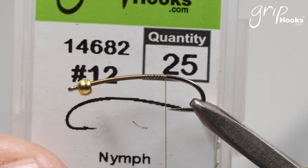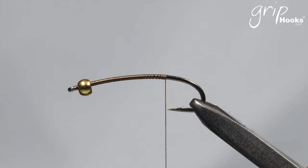It's tied on a Grip 14682 size 12 and I use a 2.4mm brass bead with it. I tie it in 12 and 14, so when I tie it in a 14 I use a 2mm brass bead — it's a little undersized for the hook, but I use the fly as a point fly and I don't want it too heavy. You can also tie it without a bead at all or with a tungsten bead. You're going to need some Antron yarn, a scudback, camel dubbing, monofilament, and thread.